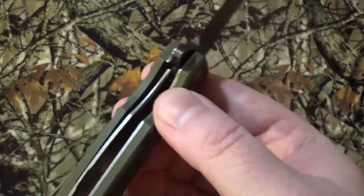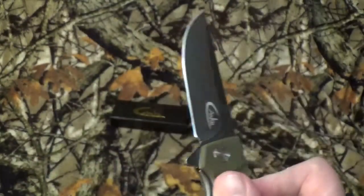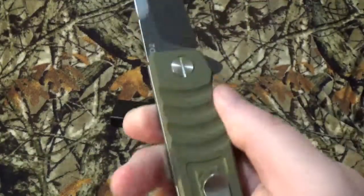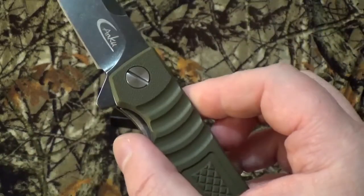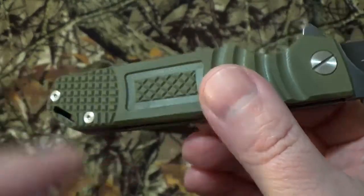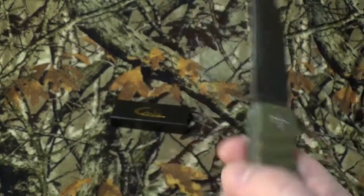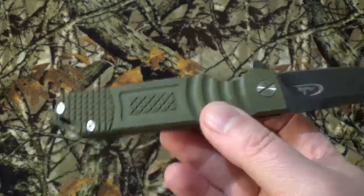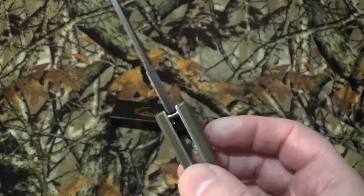We do have a stainless steel frame with a liner lock. It does have a flipper open and they say it's got a ball bearing system in there, because it opens up lickety-split rocket quick. I have yet to disassemble it, but I like the fact that they have flathead screws on the pivot, which will make disassembling a lot easier, plus the usual star drives. We do have dual army green G10 scales — you can also find them in black, gray, or blue. We do have a lanyard hole, and yes, surprisingly, it's made in China.